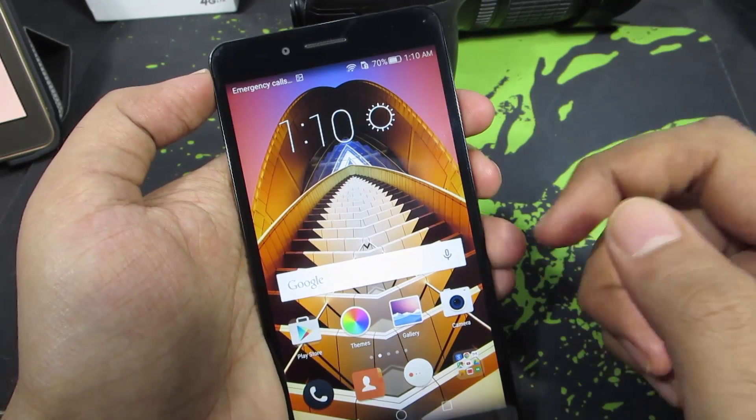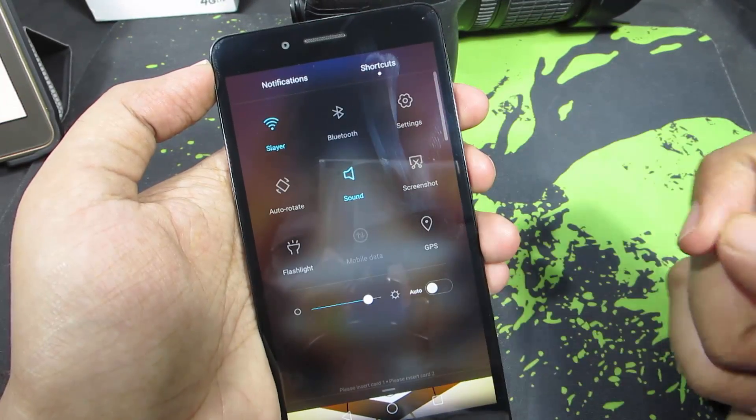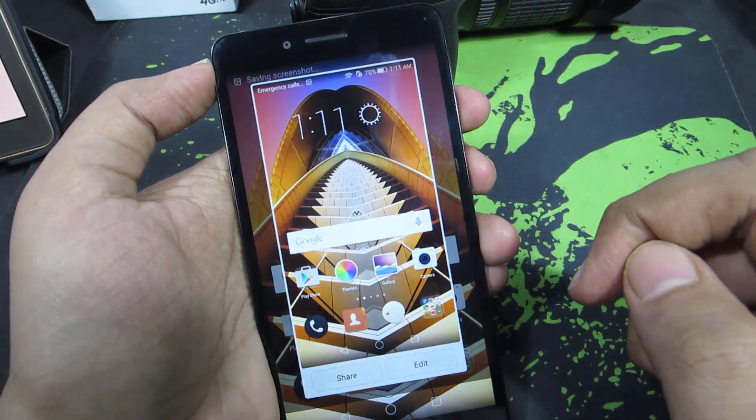This is one way to take the screenshot. The other easy way is to simply go to the notification area, then swipe right to go to the shortcut section. Over here we have the shortcut for screenshot — just click that and it will take a screenshot very quickly.